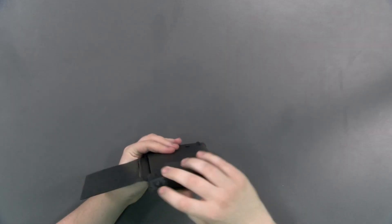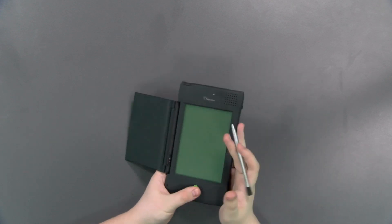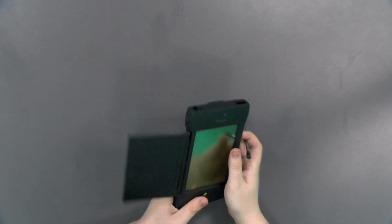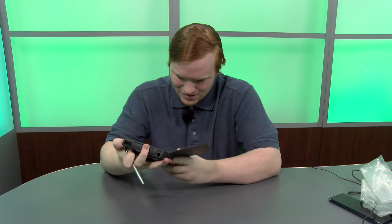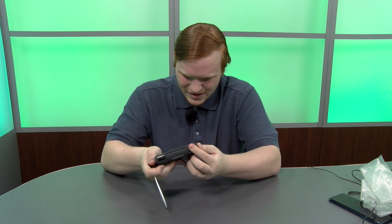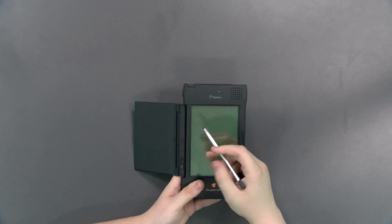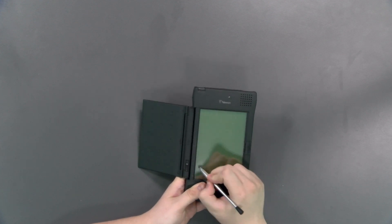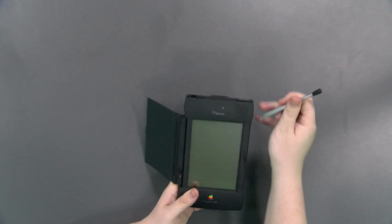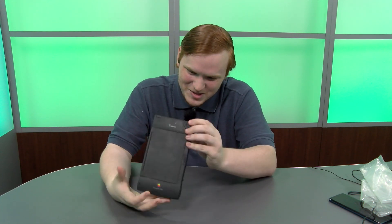We can grab the stylus right out. I'm near certain the battery on this thing is dead. Where's the power button? — yeah, that is dead. I'm not surprised. But we can still do the classic 'Eat up Martha.' Yes, I got it right — my Simpsons trivia is on point.